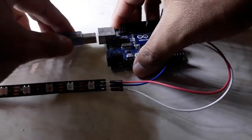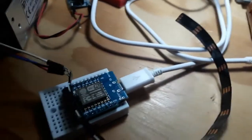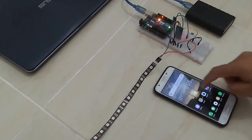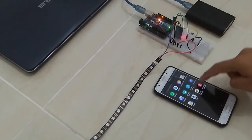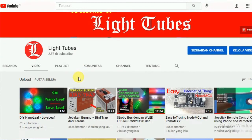Sebagai referensi, pada video sebelumnya telah saya bagikan beberapa cara untuk mengontrol LED RGB WS2812B, antara lain dengan Arduino, dengan WEMOS D1 Mini dan aplikasi WLED, dengan LED controller T1000S, dengan Arduino plus modul Bluetooth HC05, dan aplikasi buatan sendiri dengan MIT App Inventor. Bila teman-teman ingin tahu lebih lanjut, bisa cek pada video-video tersebut.